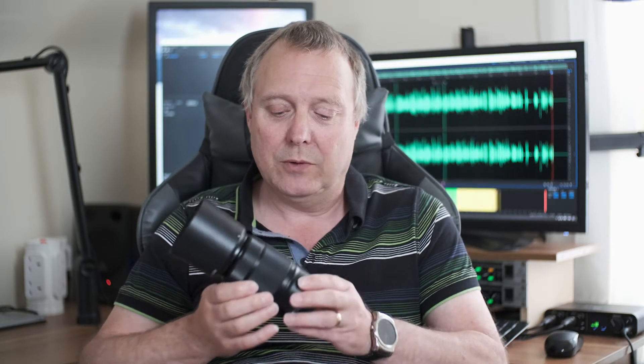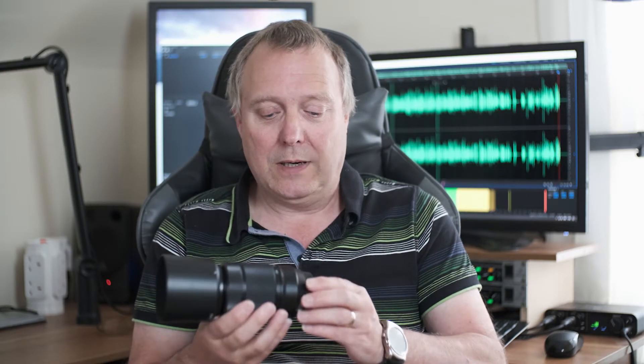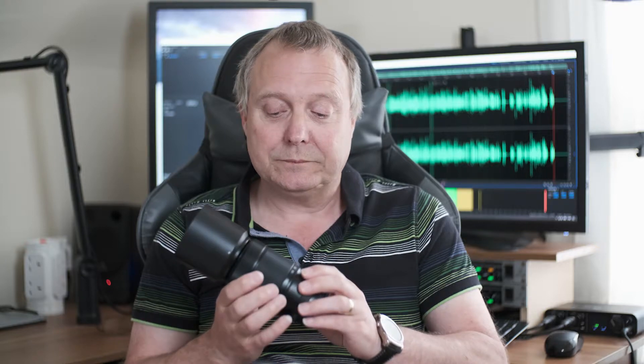Going down from there, the next longest zoom you're going to get is the 50-230mm, but it's an XC, so it's a cheaper lens with a cheaper build. It's not the fastest — we're looking at f4.5 to 6.7, so quite slow at the long end. It's very, very light and it's a great walk-around lens. It does go from 50 to 230mm, works quite well, is pretty sharp, and the autofocus is reasonably snappy, though not the fastest.